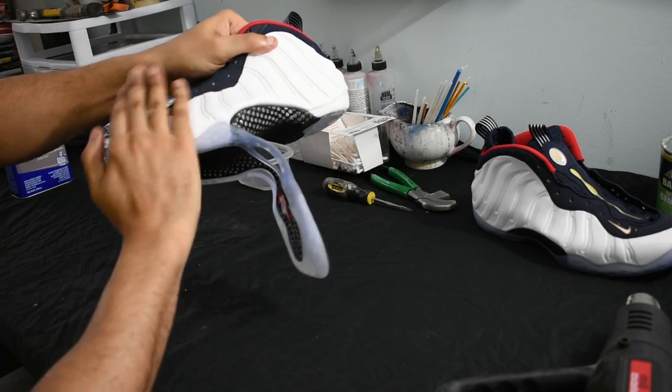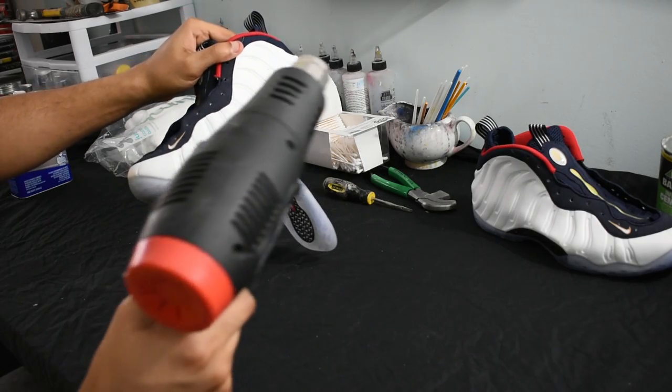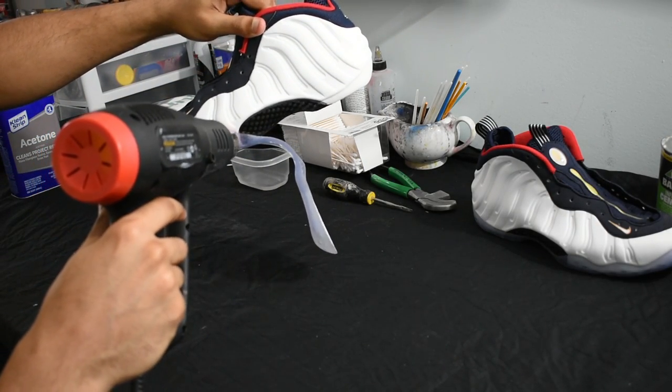What I'm doing now is testing to see how hot it is — you'll know by just touching it. If it's too hot to touch, then it's good to go, but be careful not to burn yourself. If you can touch it and it's not burning you, add the heat gun again.